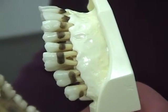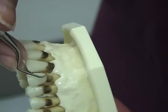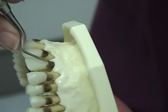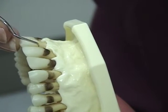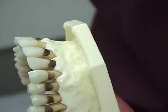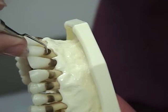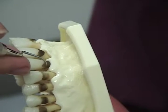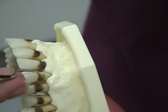For anterior teeth, you will be adapting the instrument from the midline to all surfaces towards you. Notice how she keeps the end of the instrument in contact with the tooth at all times. Then, using the other end of the instrument, adapt from the midline to all surfaces away from you. The technique is the same for both lingual and facial surfaces of anterior teeth.